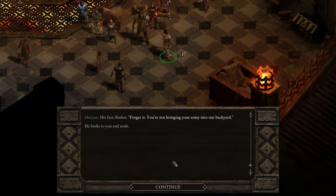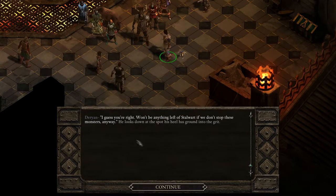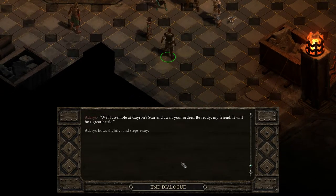'These eyeless will come for us all if they aren't stopped here and now.' 'Forget it. You're not bringing your army into our backyard.' We have to choose between them. I'm going to defer to Stalward. 'Hedaric is right — we need to work together. It is no time to worry about what's past, Darion.' 'I guess you're right. Won't be anything left of Stalward if we don't stop these monsters anyway.' 'Finally, some reason.' 'We'll assemble at Chiron's Scar and await your orders. Be ready, my friend — it will be a great battle.' Hedaric bows slightly and steps away.